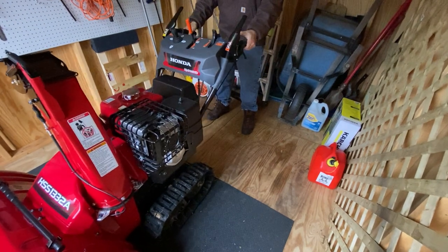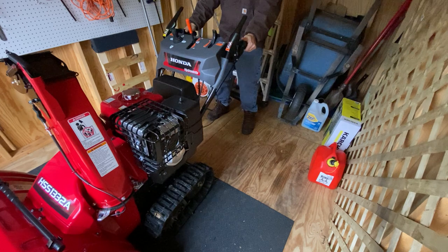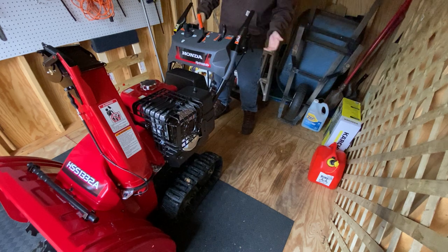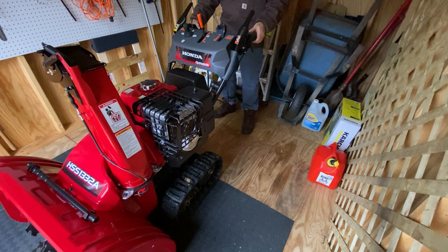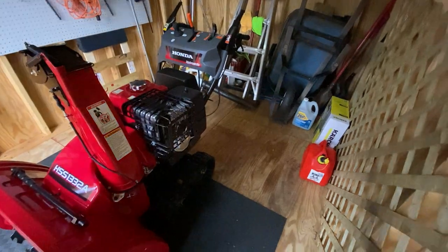The steering is awesome. You've got these trigger steer levers — when you hold them both down you can go back or forward. You got the right trigger to steer right, left trigger to steer left. I think the upgrades are pretty awesome.